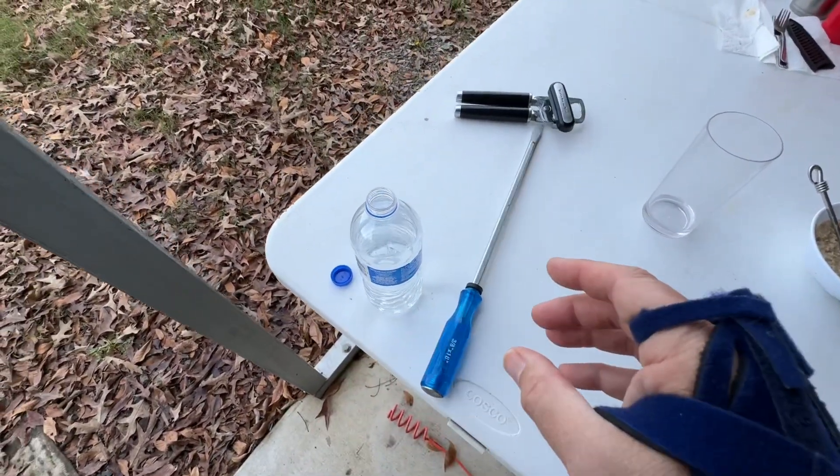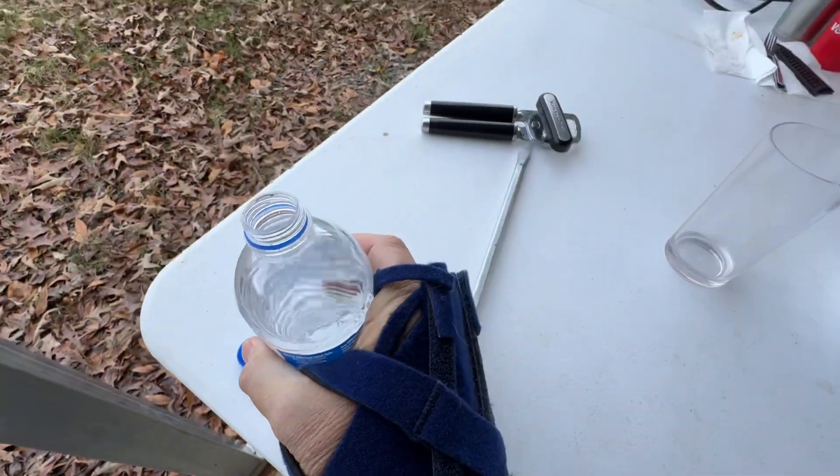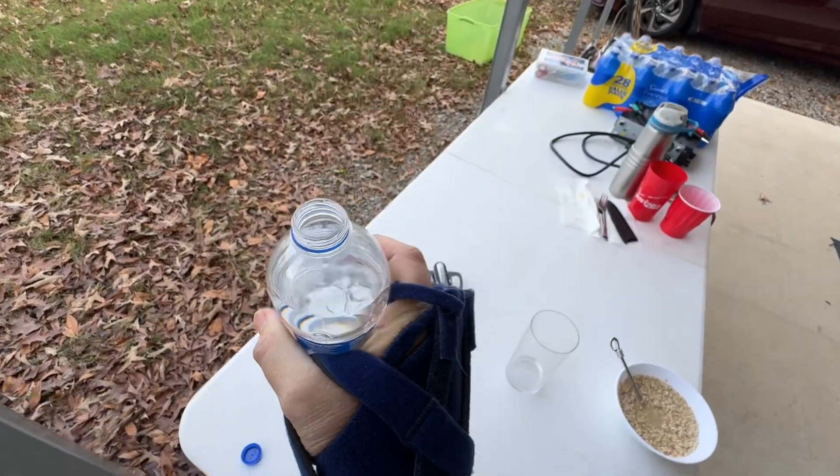A glass of water or bottled water — I can just put my hands down like this, grasp it, and I can drink. So this is no problem.